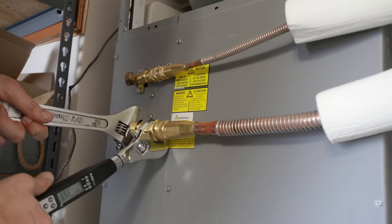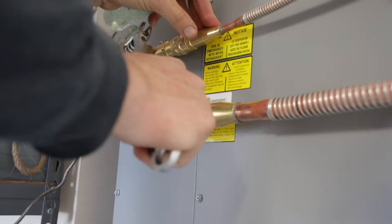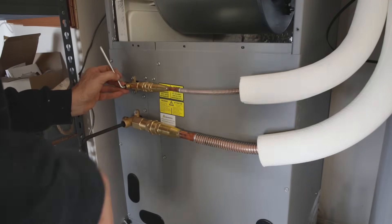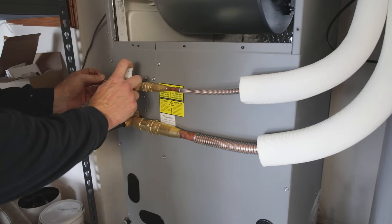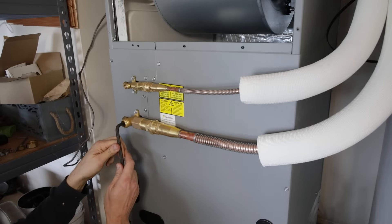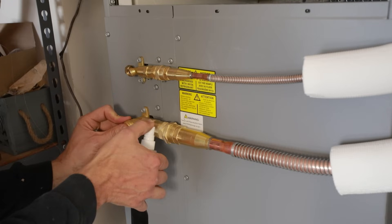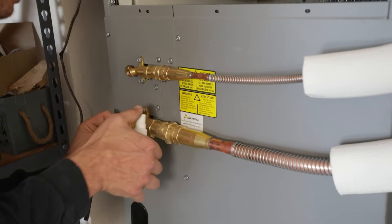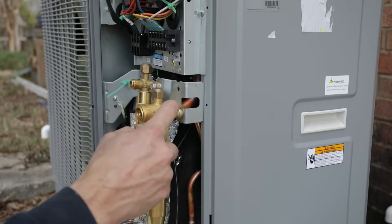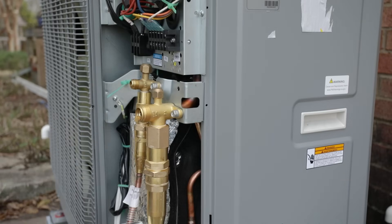I connected the line set at the handler as well, with those connections torqued to 45 newton meters. Once I removed the caps, I used an Allen key to open the valves to connect the line set refrigerant to the refrigerant in the air handler. I did the same thing on the large line below — opened it up — and now we've connected the refrigerant inside the lines to the handler. Then I moved on to the outside air condenser and did the same thing, using soapy water spray around the connections to make sure there were no bubbles.